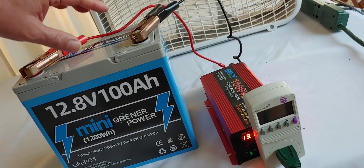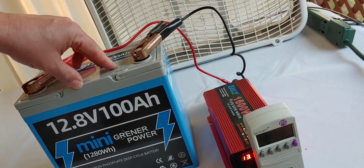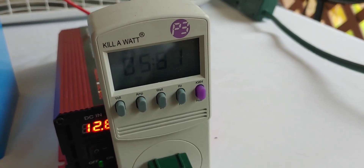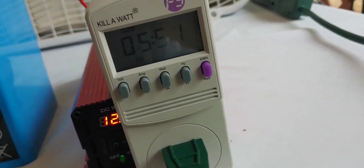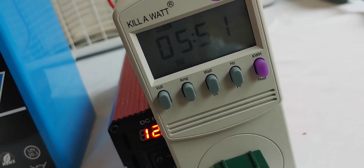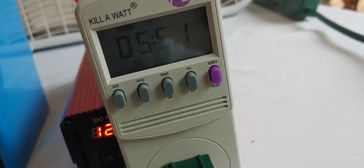We are now going to let it run its test. I'll come back in a few hours and we'll see how we're doing. It has been about six hours — our timer says 5:51, so almost six hours since we started.